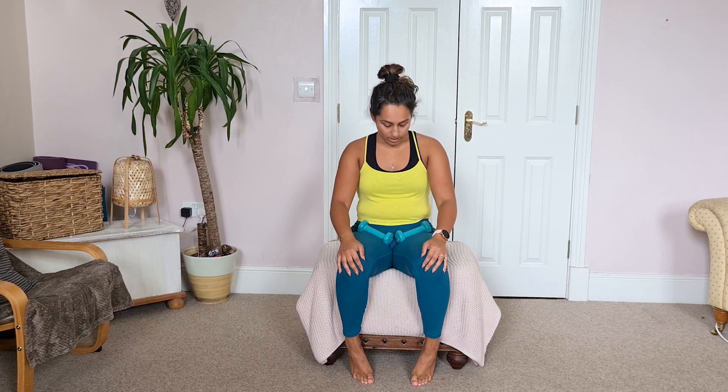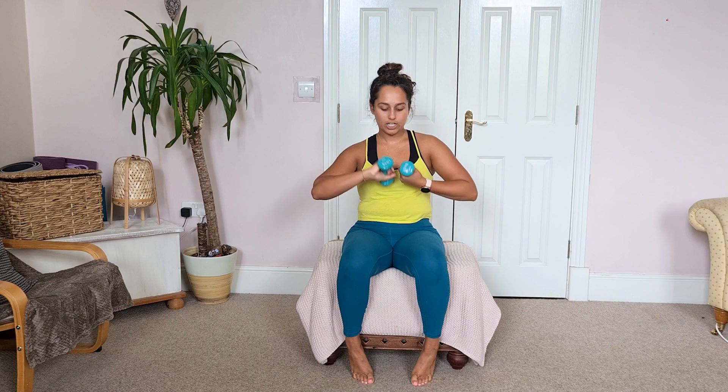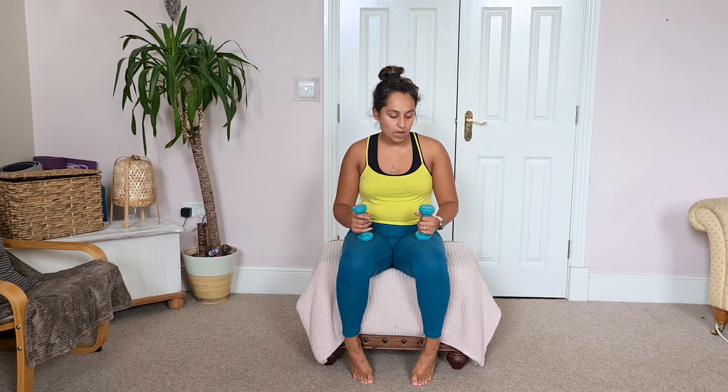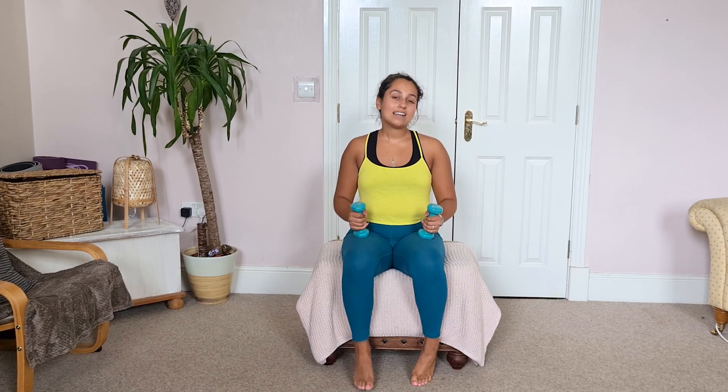These muscles are also crucial for getting in and out of the car, so they're really important for daily functionality. All you're going to need is some weight. I've chosen my 1kg weights. If you don't have 1kg, feel free to use some beans, baked beans, or a tin can — that's usually about half a kilo. So grab those, get ready, and let's go.